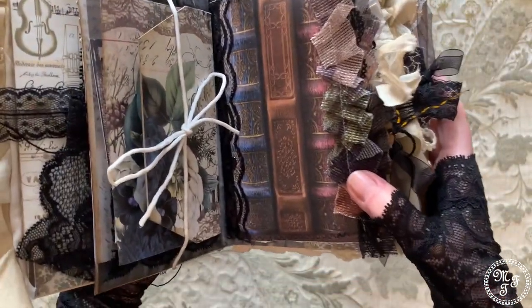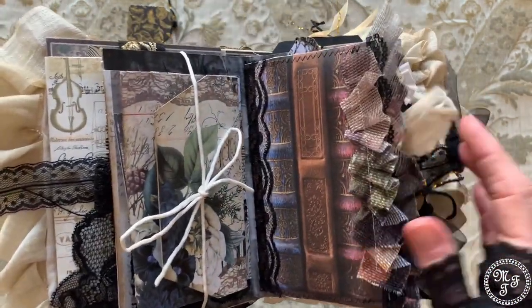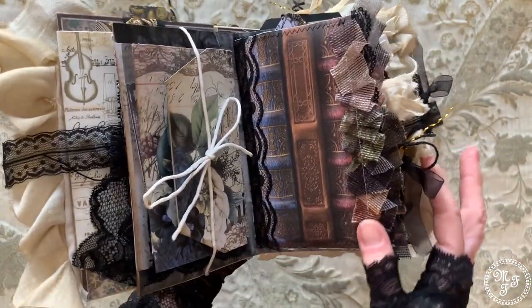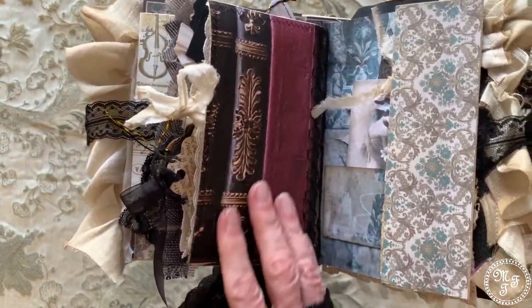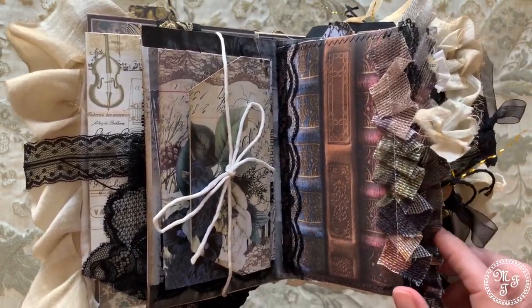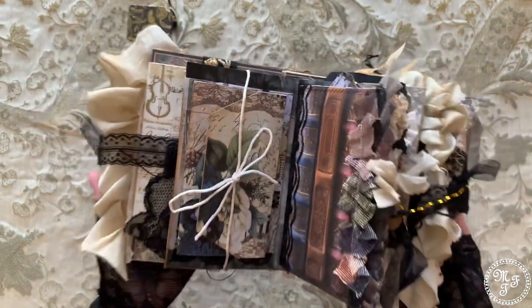What you see here is the first journal. It's closed with a bow from coffee-dyed cotton. And this here is wallpaper — I like it so much because it has the design of a bookshelf, and I thought this nicely corresponds with the theme of this vintage lady journal. Let's open it and have a look inside.